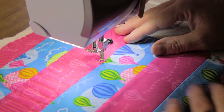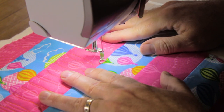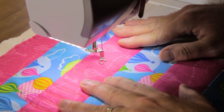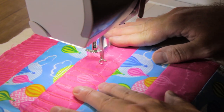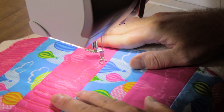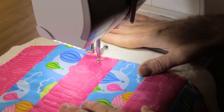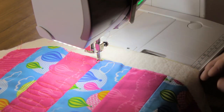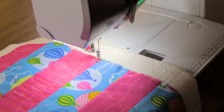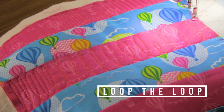Don't forget you can also experiment with doing tall and short Loop the Loops in the same design — you could mark a midway point or just do it by eye. Then just a few short stitches to finish off the line of quilting. There's our Loop the Loop quilting, our next quick quilting motif.